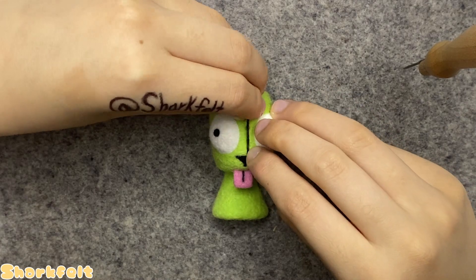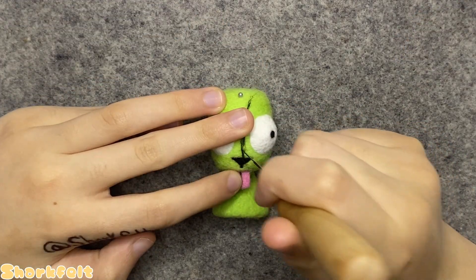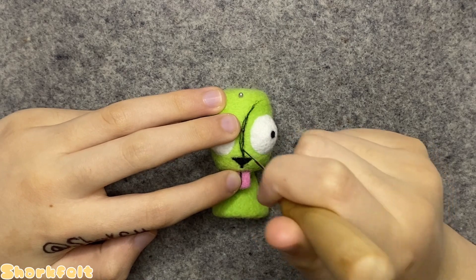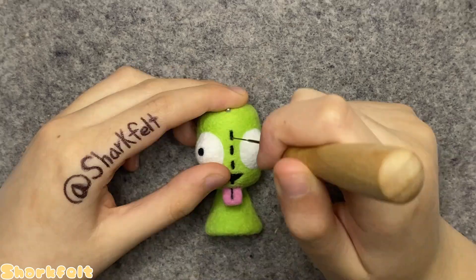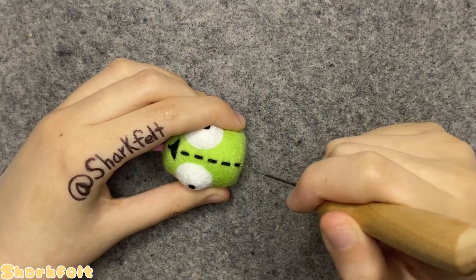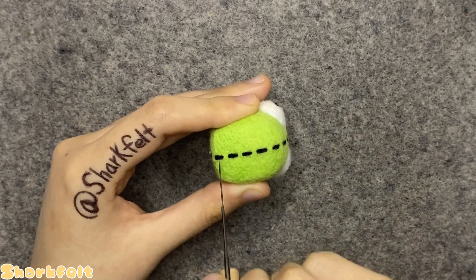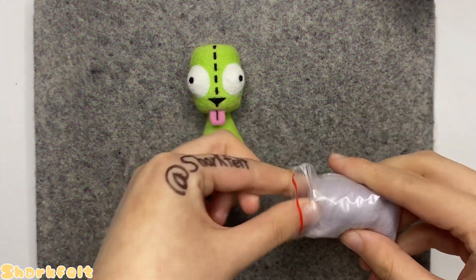Now I needle felt the stitches running down the middle of his face by taking a long thin strip of black wool and placing it between his eyes, then carefully poking it in using the same small felting needle. I continue this step all the way up his forehead to the top of his head and down along his back, leaving a bit of space at the bottom open for his tail later on.